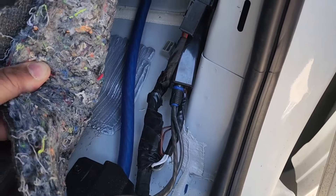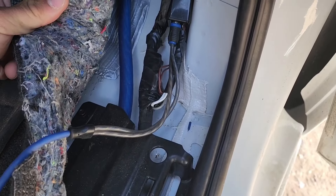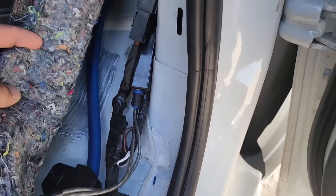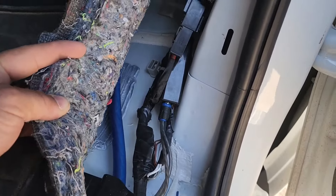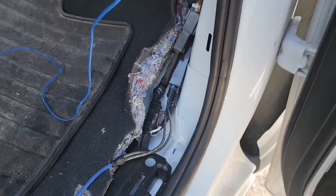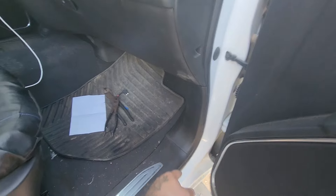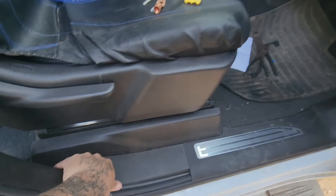Just like that, I'm going to shove the amp in right here and I'll be able to put my kick panel back on. I'm about to run my RCAs, but that's pretty much how it's going to sit — hidden away and shouldn't be in the way of anything. There we go — put all the panels back, everything was fine, nothing rubbed.